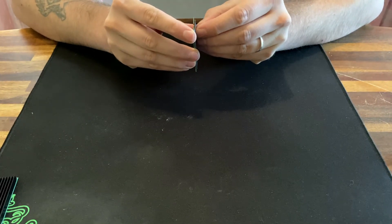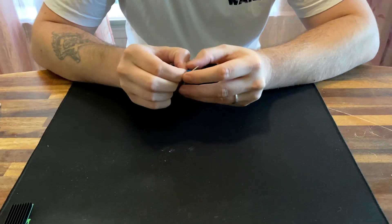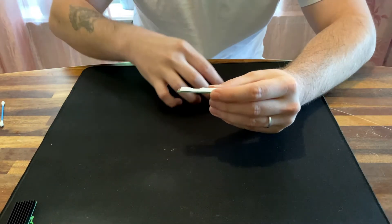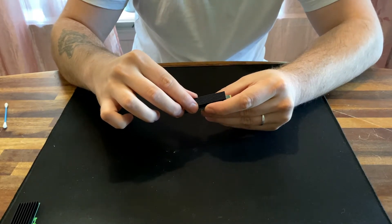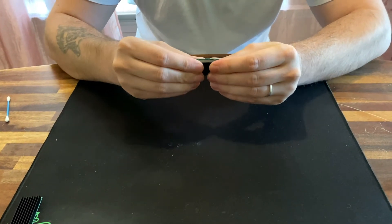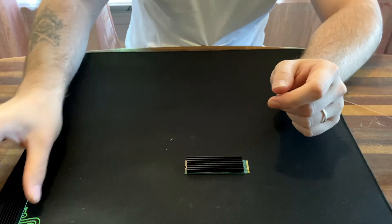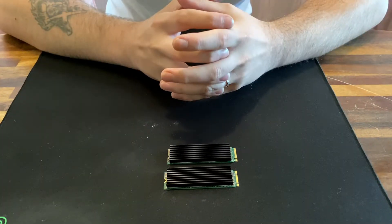And then just peel off the top again and put on the heatsink. There we are — two heatsinks done. Let's do some testing.